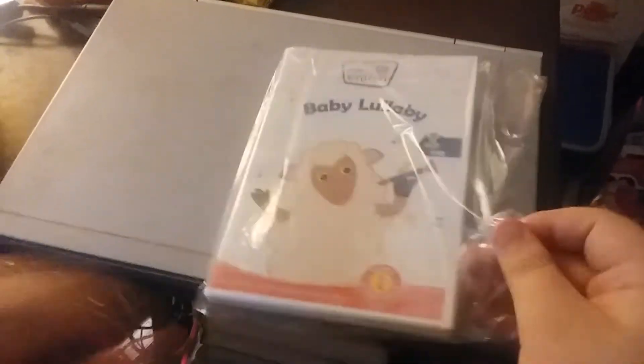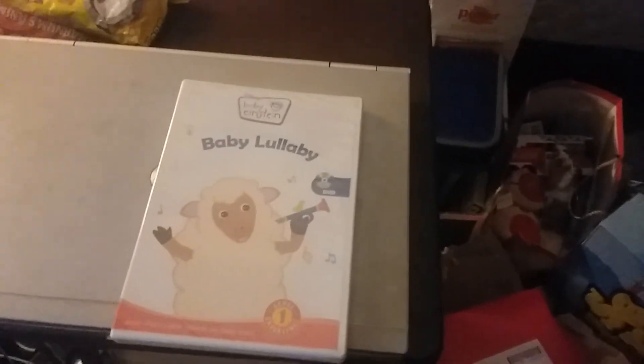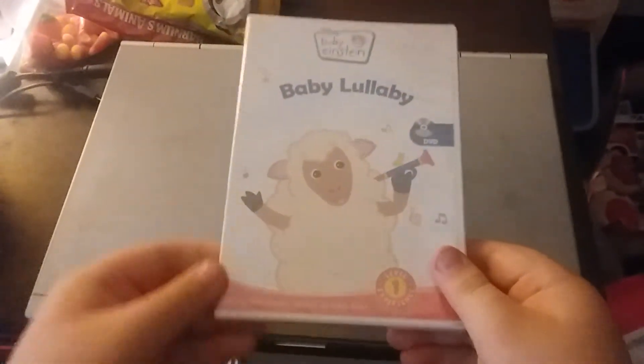What is it? It's a baby lullaby. There it is — Baby Einstein Baby Lullaby. Here's the front side.